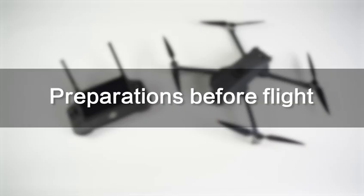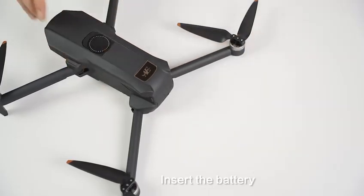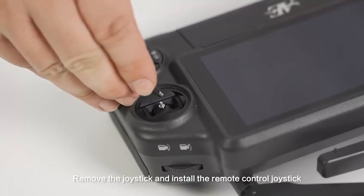Preparations before flight. Insert the battery. Remove the joystick cover and install the remote control joystick.